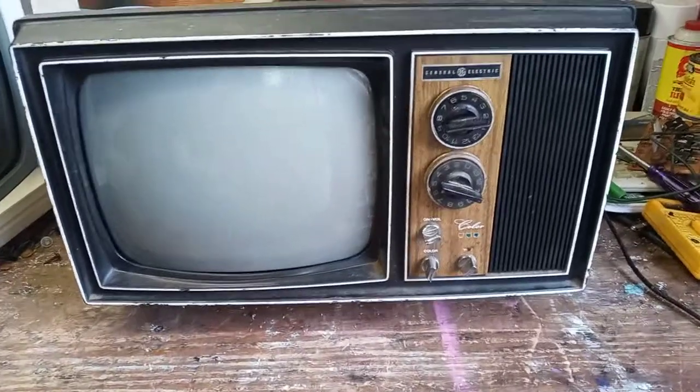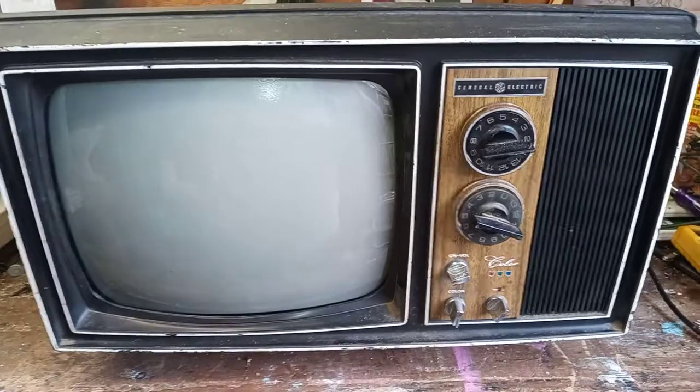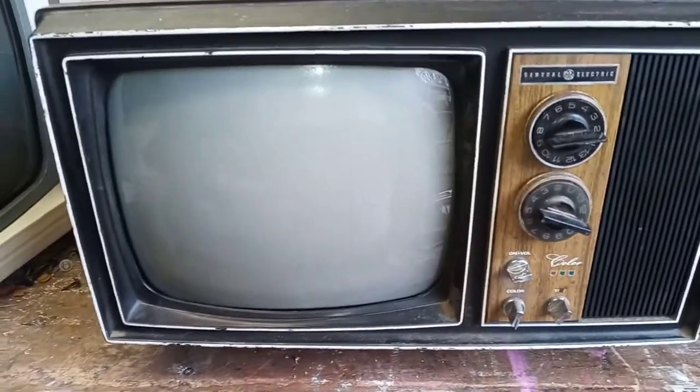Hey guys, another video here for all the electronic buffs and vintage electronics people out there. I thought I'd do this quick video today. This is an early 70s General Electric Portacolor portable television. I just wanted to go over a brief thing with this one — I've worked on a lot of these sets and the last few I've worked on had a similar problem.